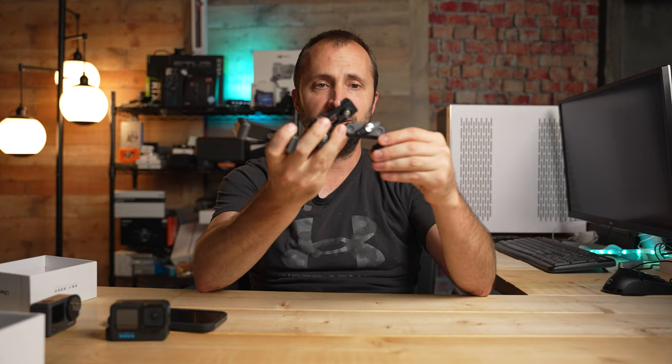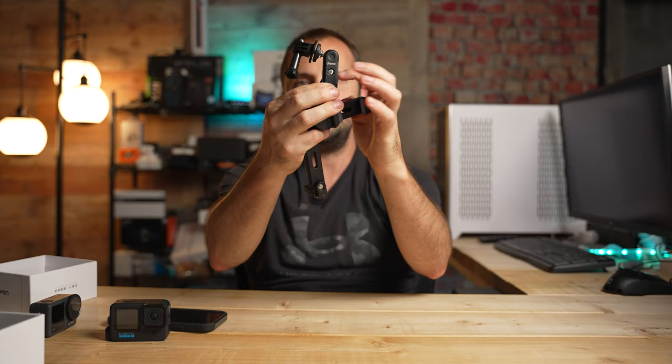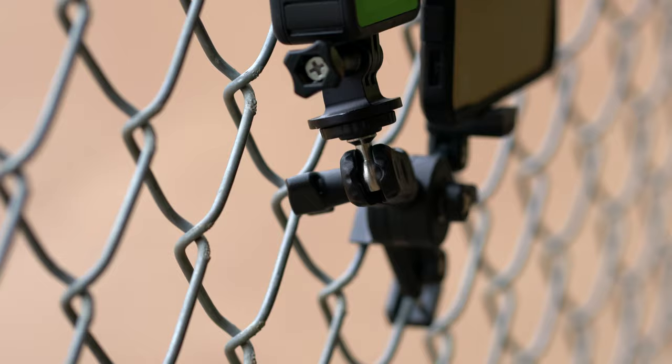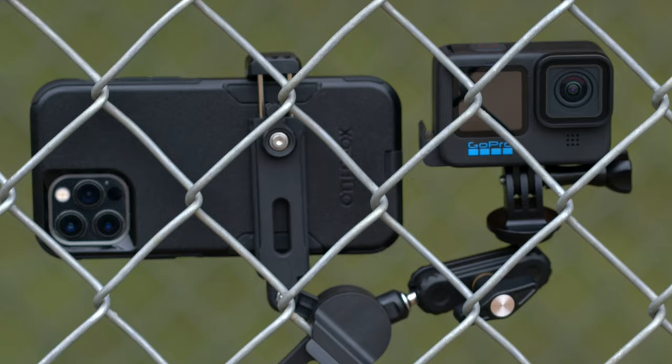It's very rugged feeling too. Most of it is a hard plastic material, and some of it has a metal feel — especially this part right here that says Ulanzi on it. It feels like metal; I'm not sure if it is, but it definitely has that rugged plastic feel. It's not flimsy at all — it's pretty solid in the hand, and when I used this on the chain link fence it definitely wasn't going anywhere.